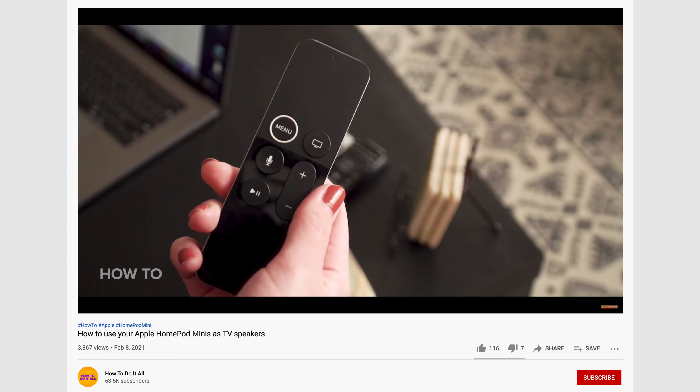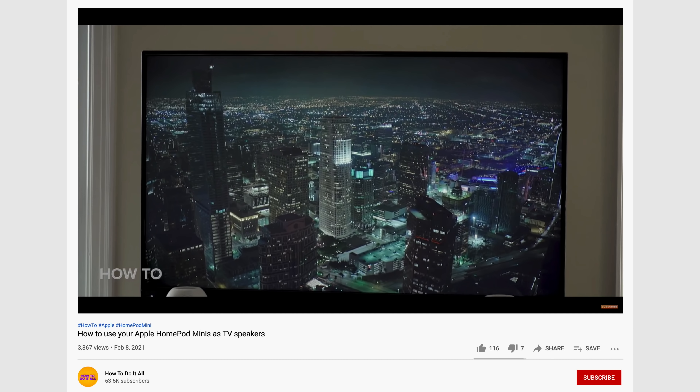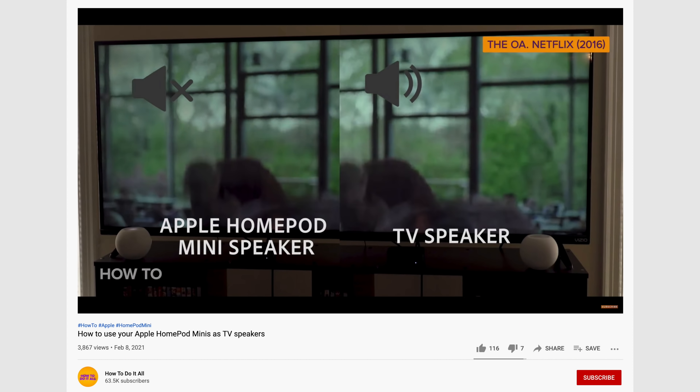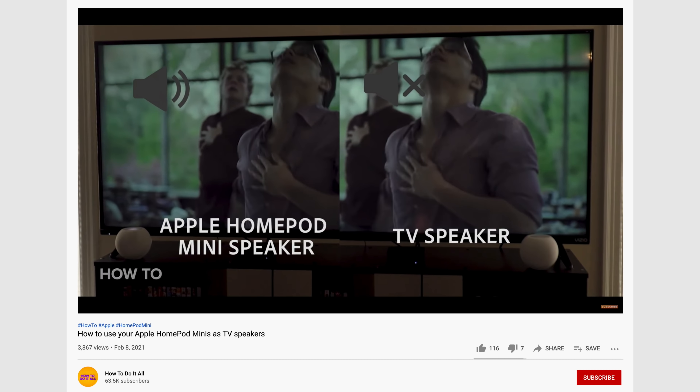But here is the thing: you can connect these to your smart TV and basically use two of these as a smart speaker system. To be completely honest, these sound so good that I would recommend using two of these instead of just some kind of basic soundbar or some cheap audio system — these are really good for that.